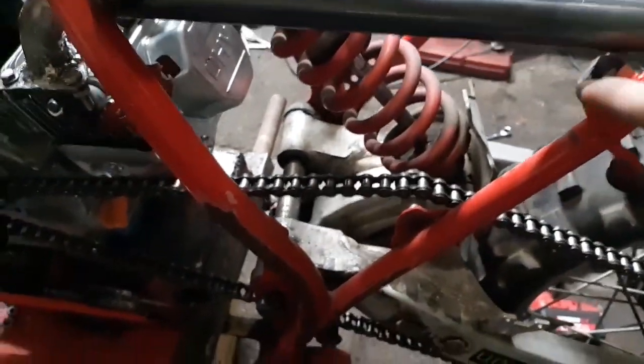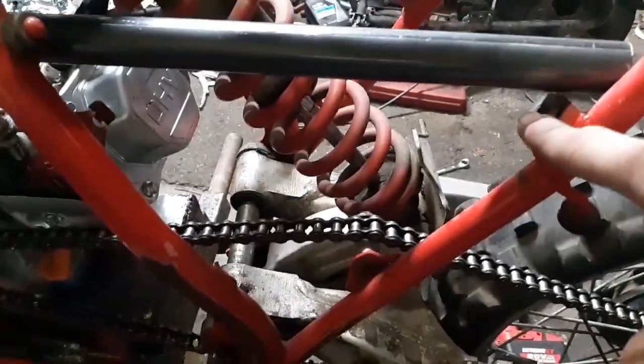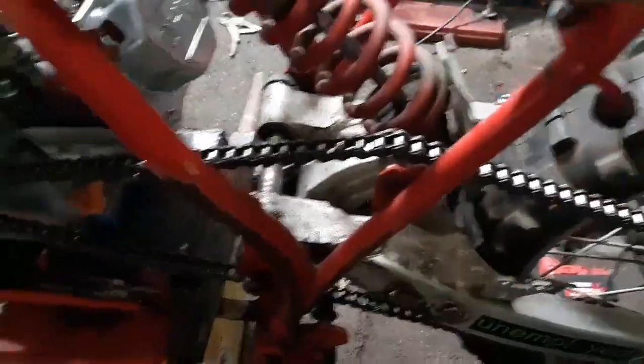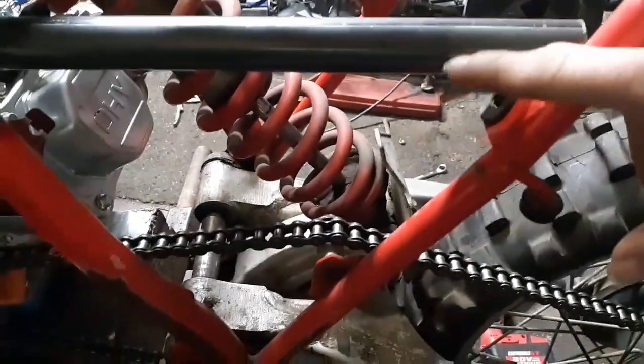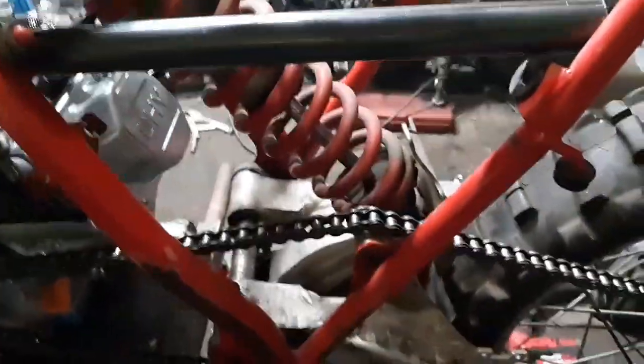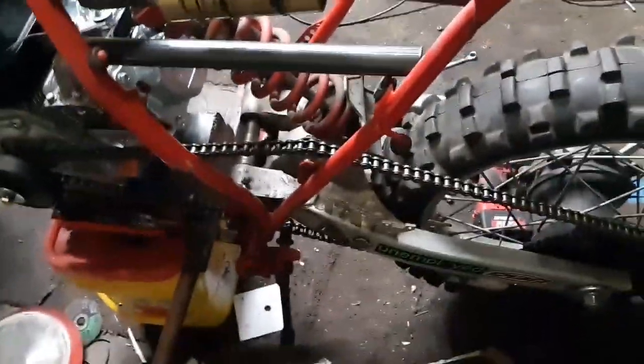The header's all bolted up. I'm going to make a little tab to mount somewhere on here for support — there's a hole right here, so I'll probably do some kind of tab, weld it off of here and attach down to there, so vibrations don't kill it. Now the only things left to do are foot pegs and breaking in the engine. Let's get started on the foot pegs.